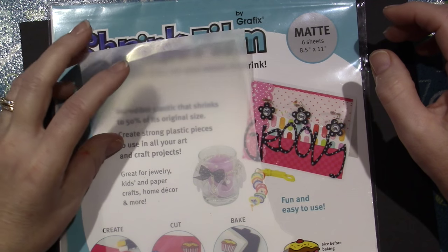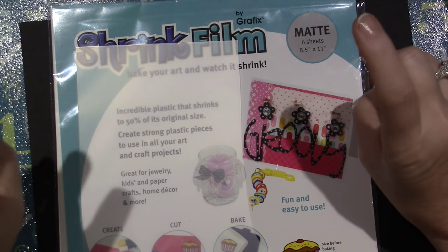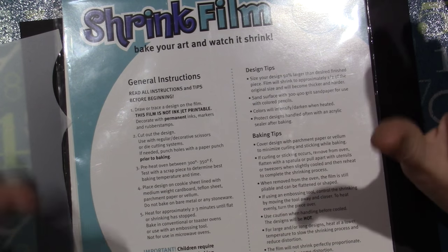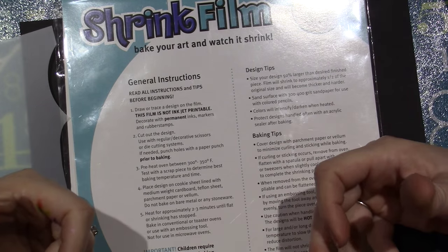But I know they have crystal clear, and they have stuff that you can put through your inkjet printer. So I really didn't know anything about Shrinky Dinks. I have never done Shrinky Dinks, and Shrinky Dinks are actually from when I was a kid — I'm 51.